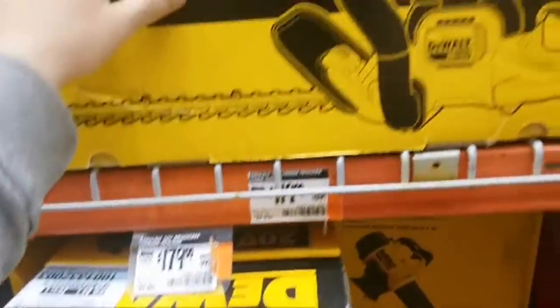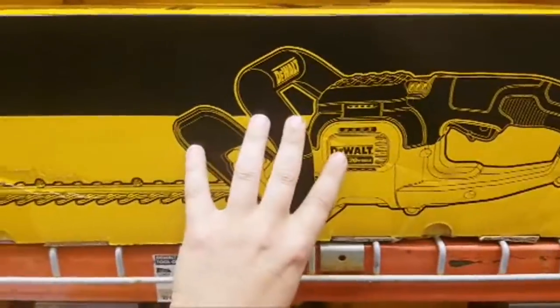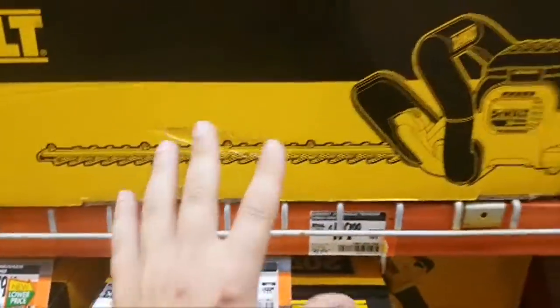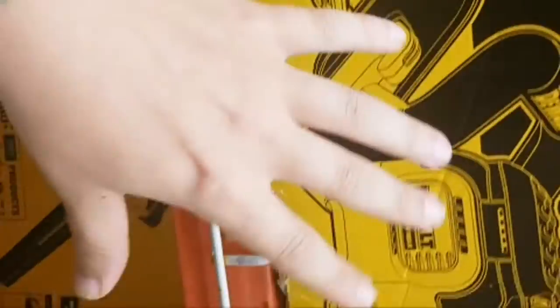This is my favorite, guys, again. Now, I haven't done the Makita yet. Now I'm not saying it's the best either, but...